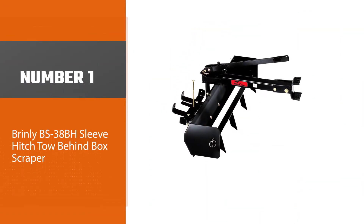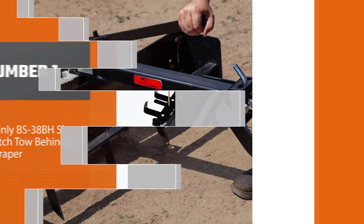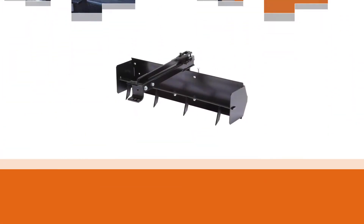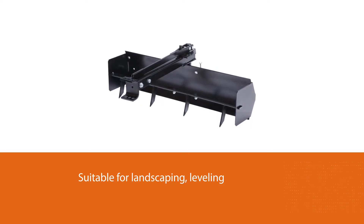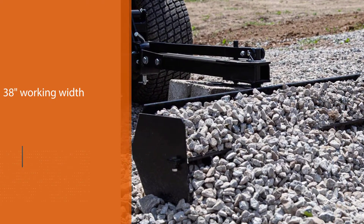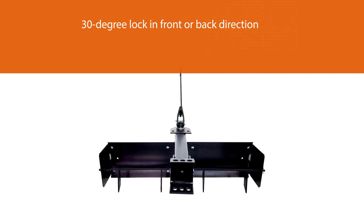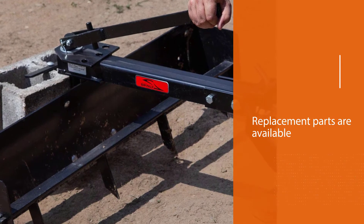Number one, most popular: Brinly BS-38BH sleeve hitch tow-behind box scraper. Measuring 38 inches, the Brinly BS-38BH box scraper is an ideal choice for your lawnmower. It is also suitable for landscaping, leveling, and gardening among other applications. The 38-inch working width makes the machine easy to maneuver. A unique feature is the ability of the blade and scraper to angle in a 30-degree lock in the front or back direction, giving you the option to either pull or push. This excellent quality box blade is an American product.